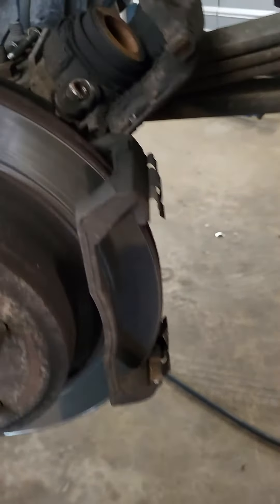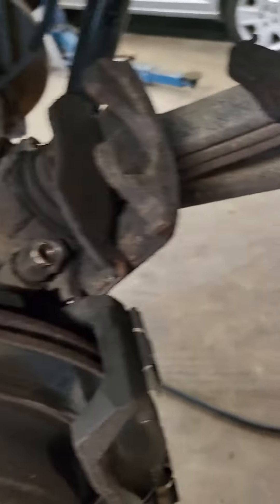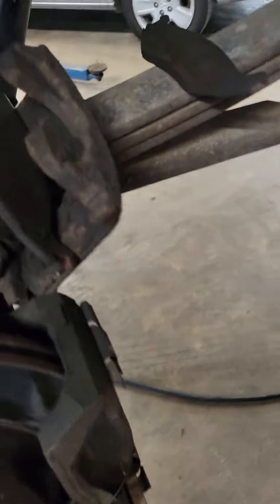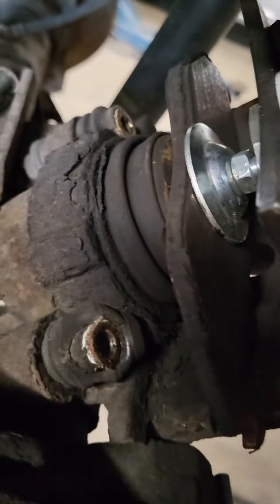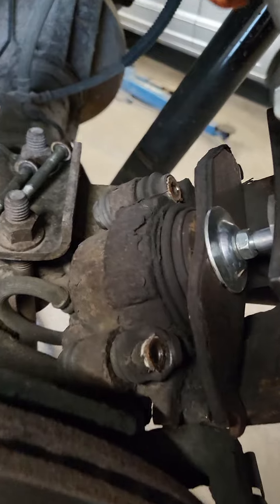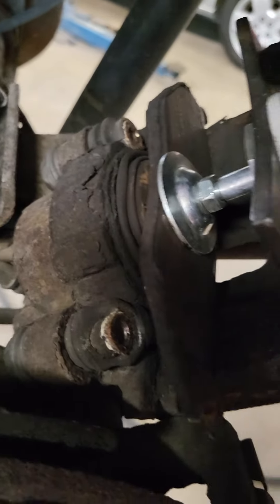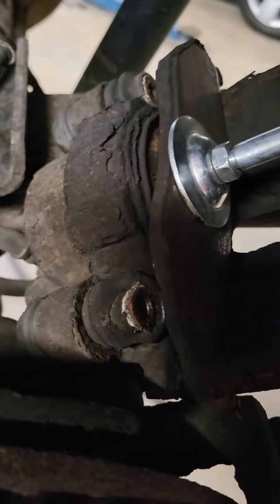Take the brake pads off. You want to use the old brake pad — set it down in there like so. Take this tool, put it in like that, and just squeeze it to push that piston back in. So in turn you never open the brake system and you never have to re-bleed it.